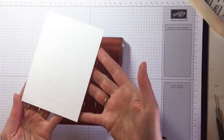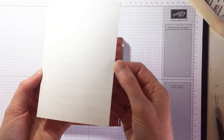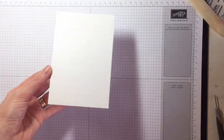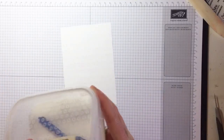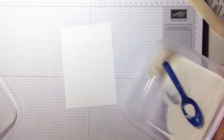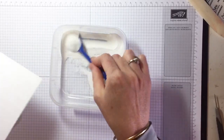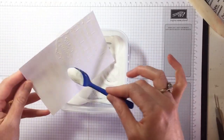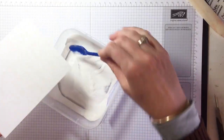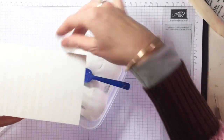You can see there is really good coverage of Versamark on our music notes on that piece of cardstock. Now for white embossing powder — this nearly ended up on the floor, well it did end up on the floor, but luckily I saved enough. I like to keep my white embossing powder in a tub so it's super easy to get lots of powder without too much mess, and I can have it nice and close at hand.